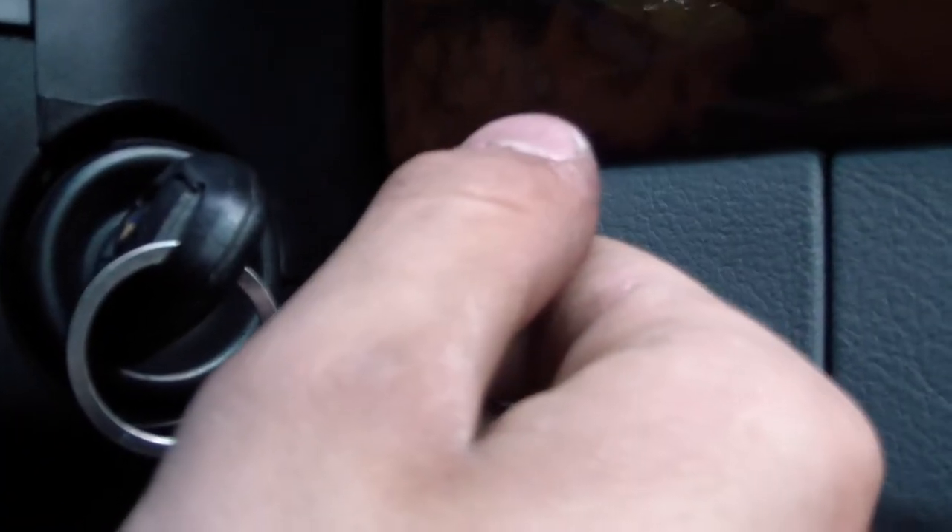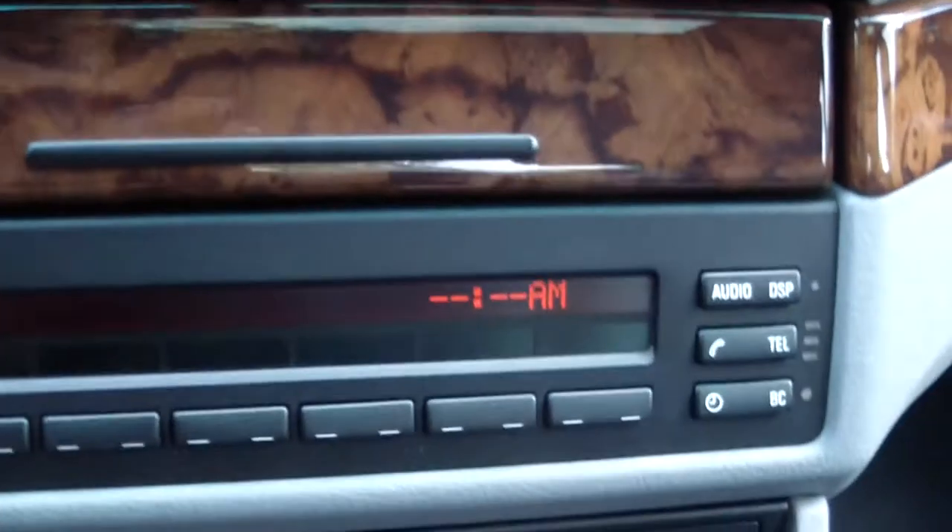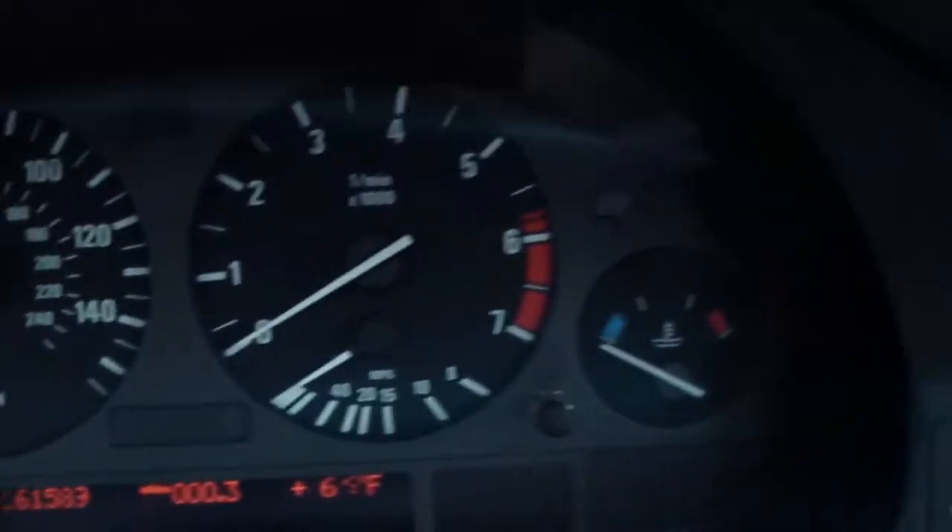The way you need to do this is have your diamond-shaped key — your master key — and then you're going to insert that into the ignition. Then you're going to turn it to the first position, which will only turn on your clock and your gauges.